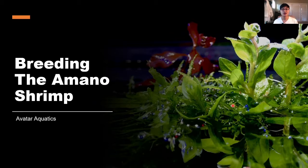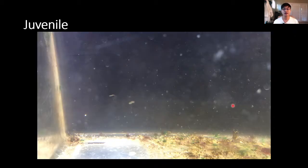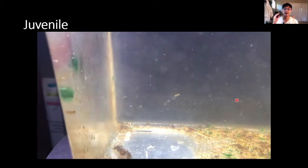What's up guys, it's Ryan from Avatar Aquatics, and welcome to the finishing or the second part of my breeding Amano shrimp series. You guys have seen part one — it's been super popular and people have been asking me all about what I've been doing. This video is going to be a little bit longer than part one, but because it's longer I'm able to tell you a lot more about the things I've tried.